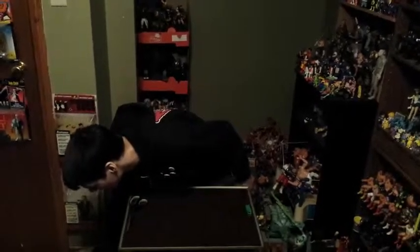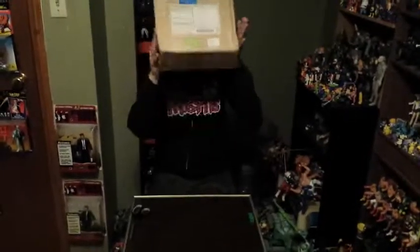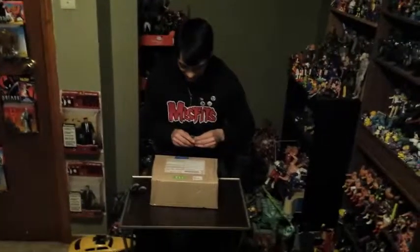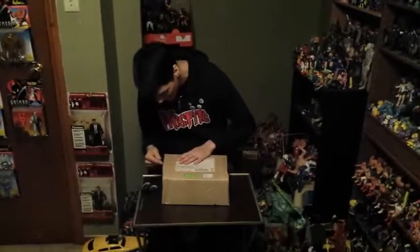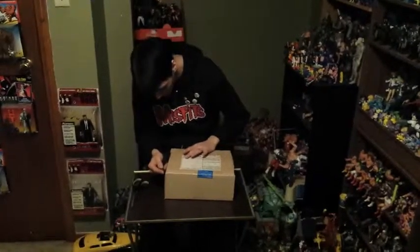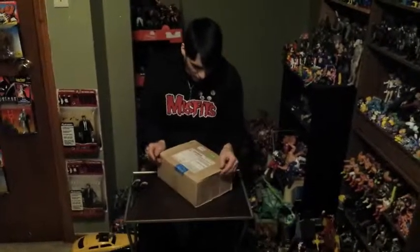Yo, it's the Jennifer Gear here, and we got a package! And what do we got? I don't know anything about it, but you can probably guess what it is.